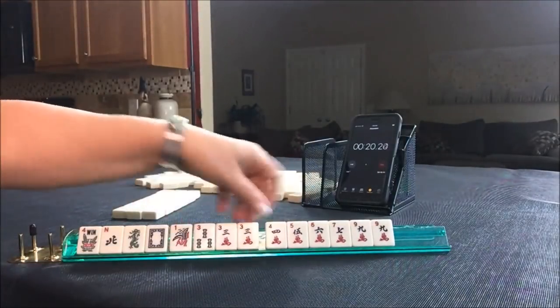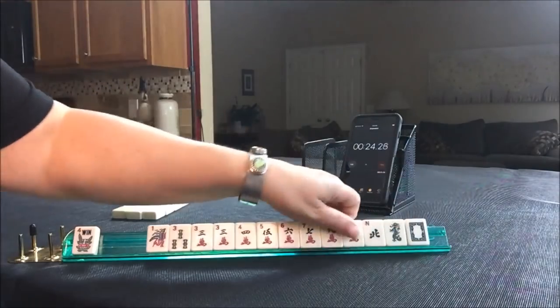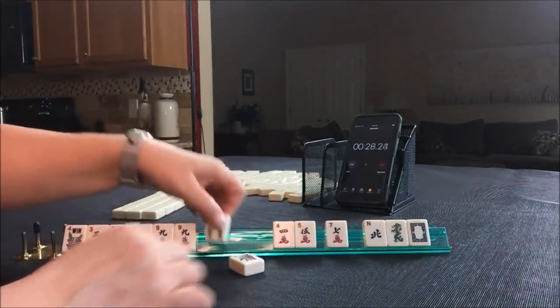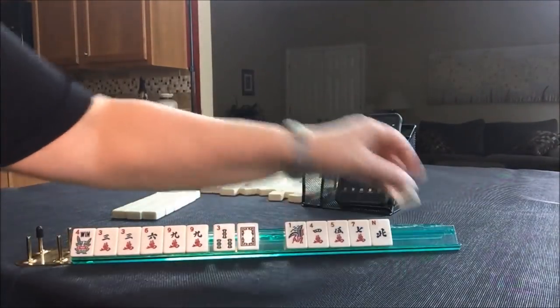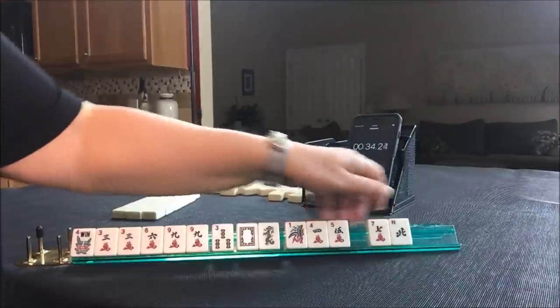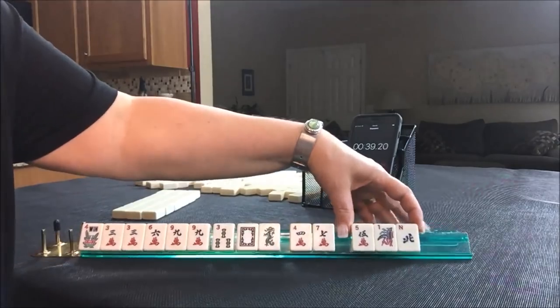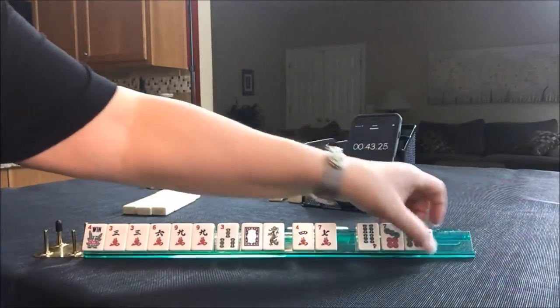Start. Multiples — three, nine. I'm thinking a three, six, nine hand. So I'm going to keep all the three, six, nines I can get. I'm going to hold the white dragon. Let's pass these three — actually let's break that up. Let's pass those.